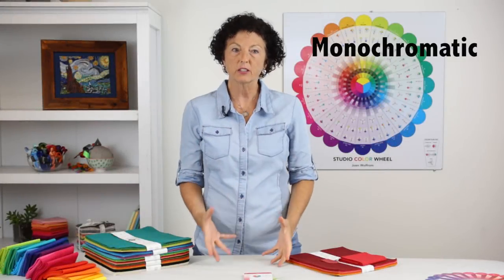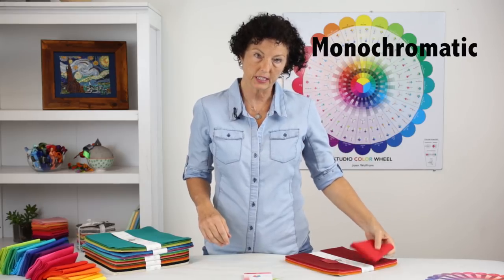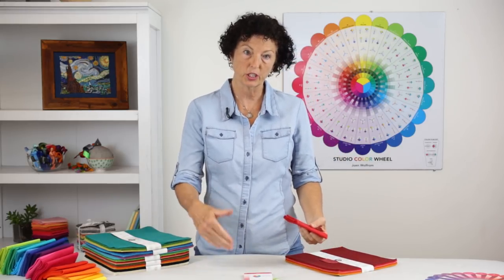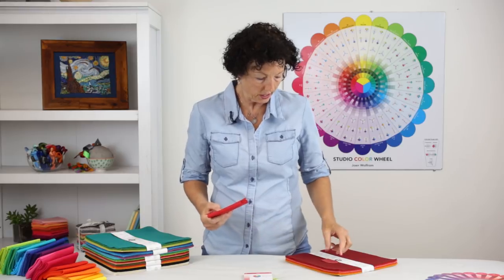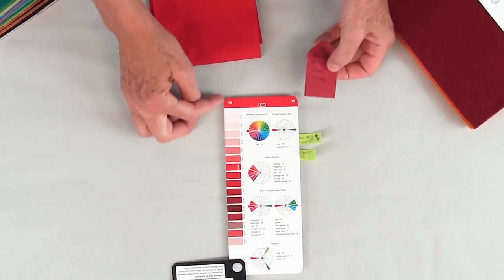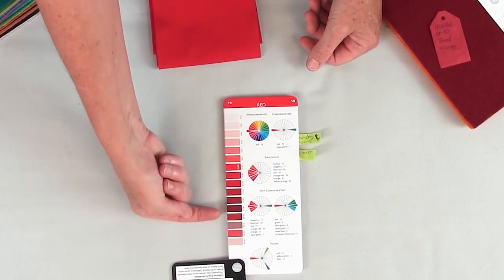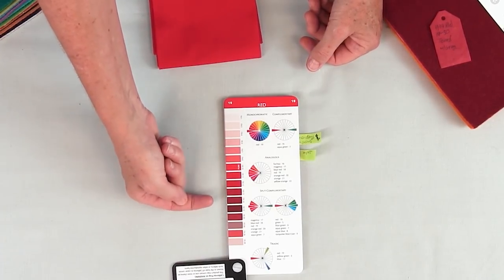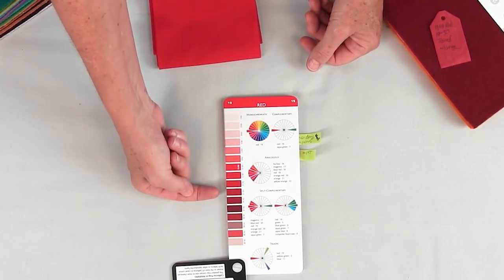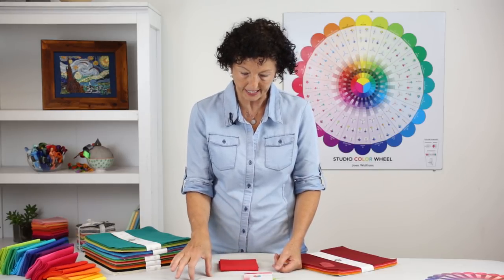The next color family is monochromatic — that's using all the same color but in different tints, tones, and shades. To refresh everyone's memory: a tint is the pure color with white added, a tone is the pure color with gray added, and a shade is the pure color with black added. So tints have white added, tones have gray added, and shades have black added.